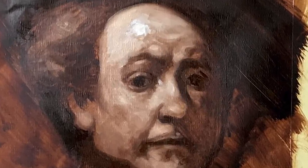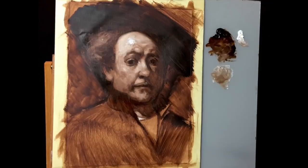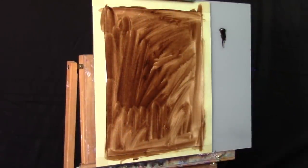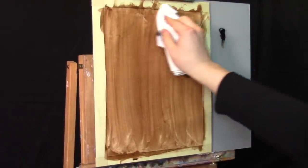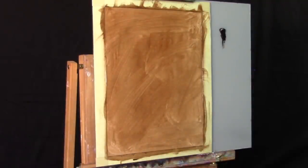Hello and welcome to a portrait painting demonstration. We're going to start off today with the underpainting of a Rembrandt self-portrait. We're working on a sheet of oil-primed linen canvas. I'm toning it with diluted burnt umber oil paint — Winsor & Newton burnt umber — diluted with a little odorless mineral spirits and spread with a paper towel. I'll type up the materials in the description box below.